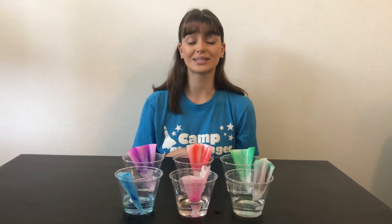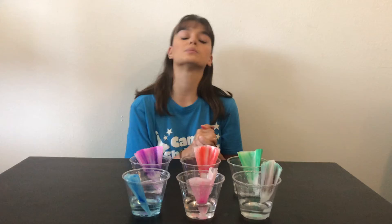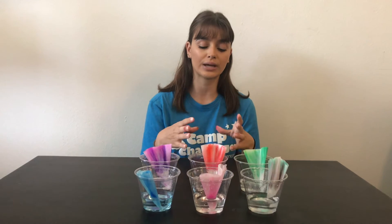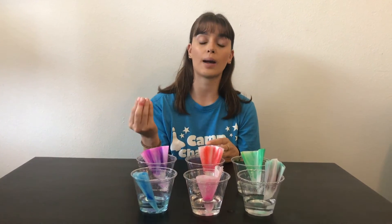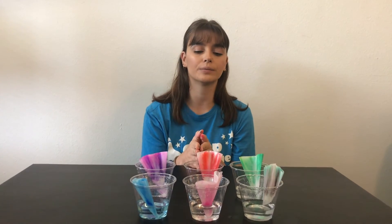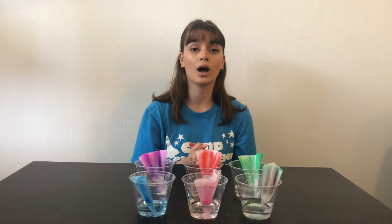Now lastly, another really cool extension that you can do with this is you can actually do this with leaves. So you can take some leaves from outside and you can crush them up, put them into your water cup, fold up your coffee filter just the same, and put that in. Then you'll see the chlorophyll — the green chlorophyll that is within the leaves that gives the leaves their green color — that will happen with capillary action and you'll see that chlorophyll leave the leaves and go up through our coffee filters just like that happened here. Now you may not just see green; you may see some yellowish colors, some orange-ish colors, the type of leaf colors that you see in the fall or the winter.